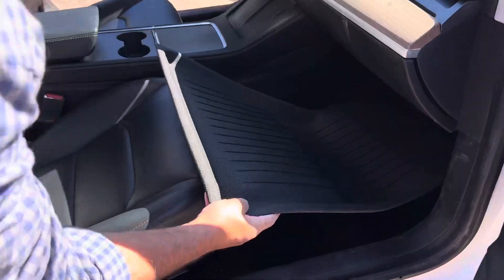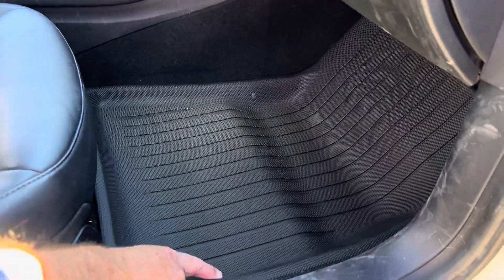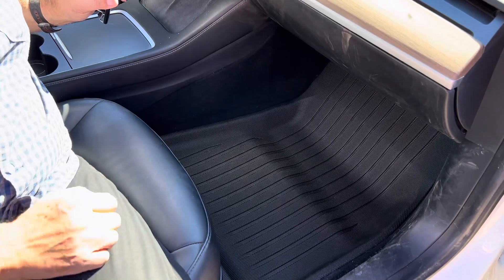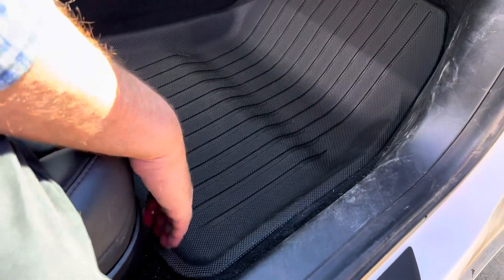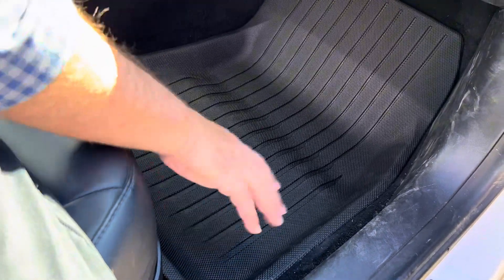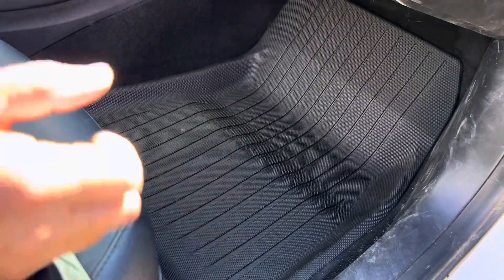I'm going to install all five of these pieces, so let's start with the passenger side. Well, that was easy installation — in fact, I did it with one hand. I really like how it fits in here snugly. I have enough of a lip on either side to keep any kind of water spillage contained, so far I'm very happy with it.